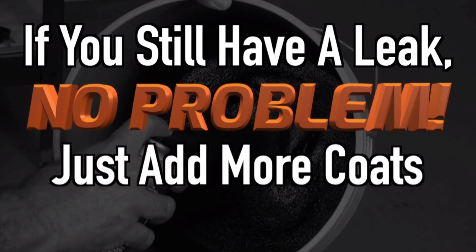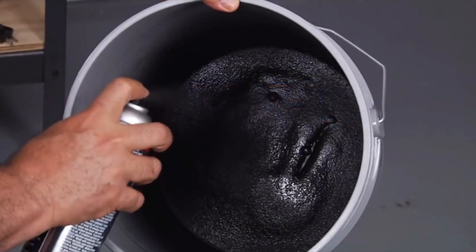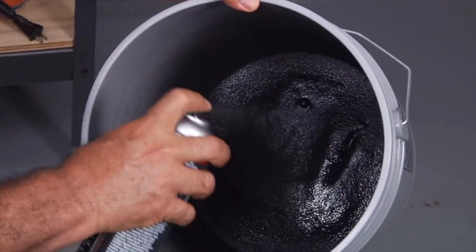Let it leak. If you test it and there's still a little leak, you may need to add a few more leaks. Now you can see — Flex Seal is gonna leak.